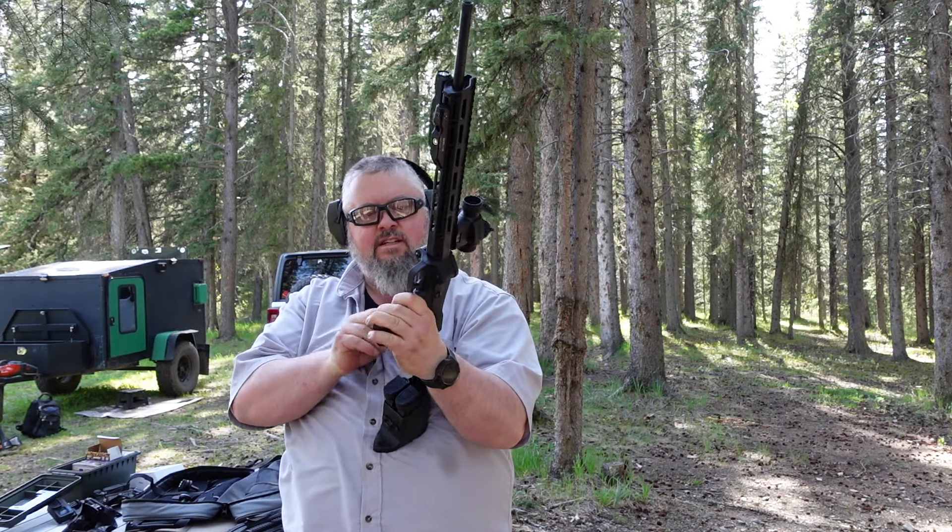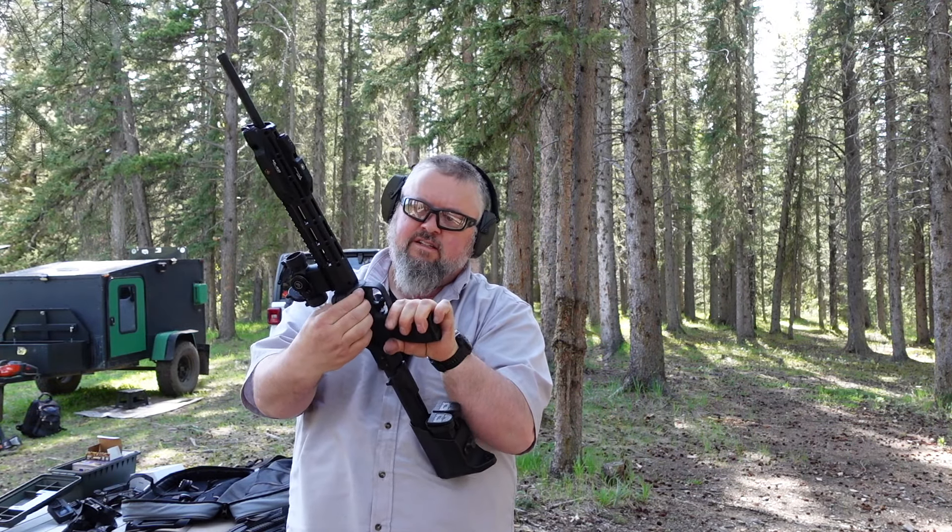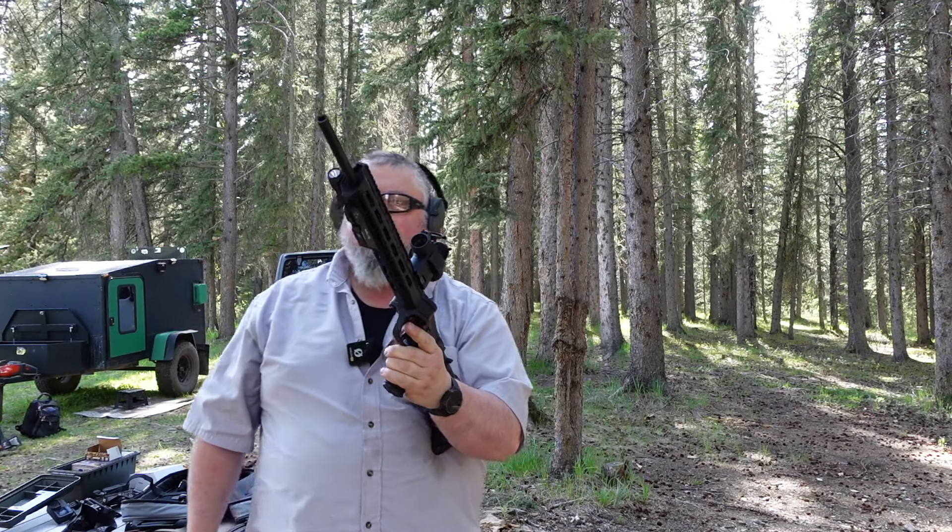The gun's all been cleaned. Let's find out if it fires or not.